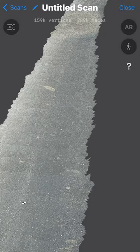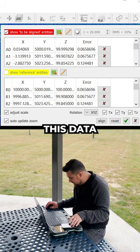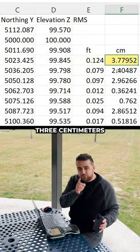And look at that — that turned out really, really nice! Now let's take the data out of the iPhone 14 Pro's LiDAR sensor and put it into my computer. After analyzing this data, we found that the iPhone 14 Pro's LiDAR sensor has an accuracy of about 1 tenth of a foot, which is equivalent to about 3 centimeters.